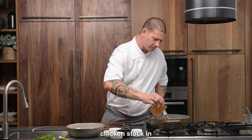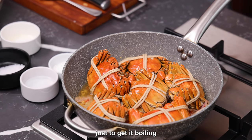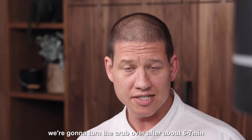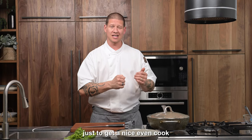So we're going to put our crab in now, chicken stock in, and we're just going to turn that heat right the way up just to get it boiling. Once it comes to the boil we're going to let that boil with the lid on for about 10 to 12 minutes. We're going to turn the crab over after about six to seven minutes just to get a nice even cook.